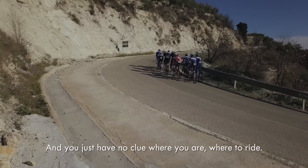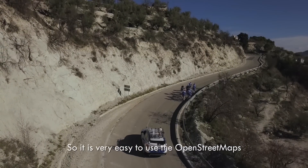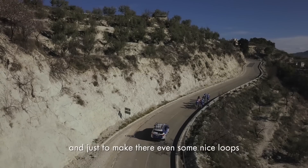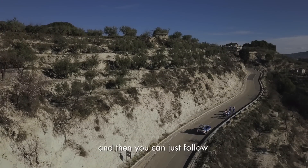Very often we come to places we don't know — for training or even for races — and you just have no clue where you are or where to ride. It's very easy to use the open street maps, make a nice route, put it on the Bryton, and then you can just follow.